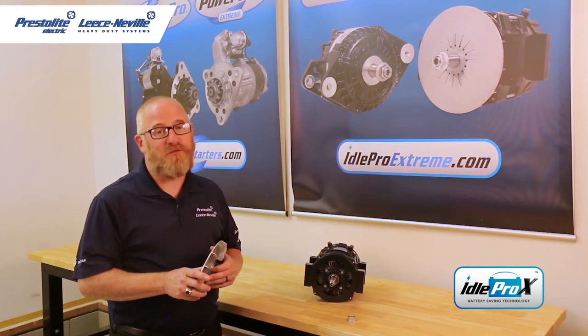Thanks for tuning in today. Please stay tuned for more battery saving, innovative technology from Leesonville.